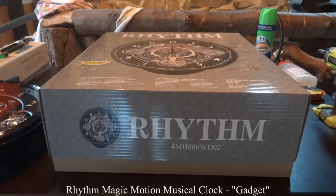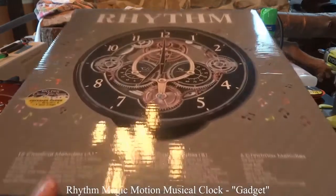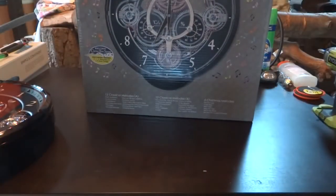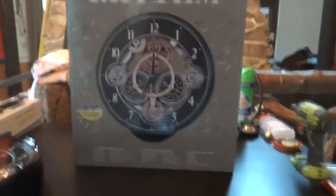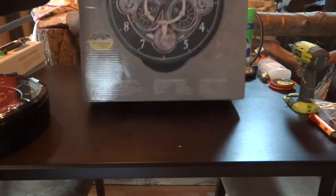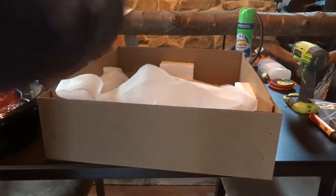I just got my Rhythm clock in the mail today. I just took it out of the box, here's the box it comes in. Mine was a little loose in the box — it looks like the styrofoam that holds the clock in place broke, and when I picked the box up the clock was shaking around in there, which had me nervous because I thought I might be looking at some damage.